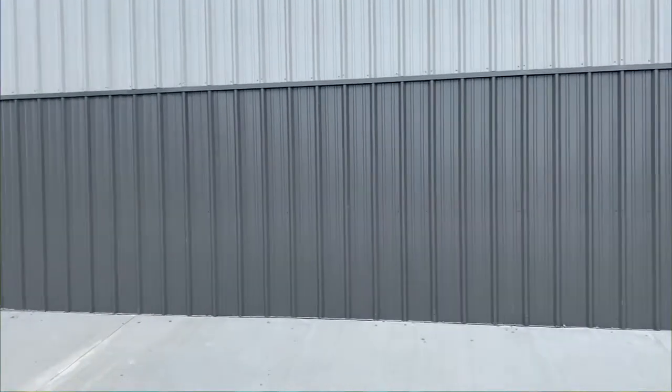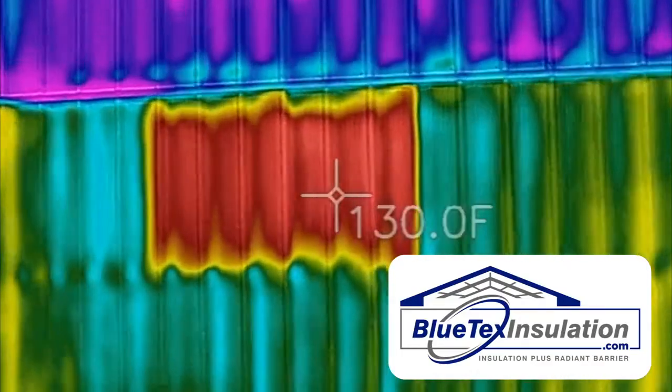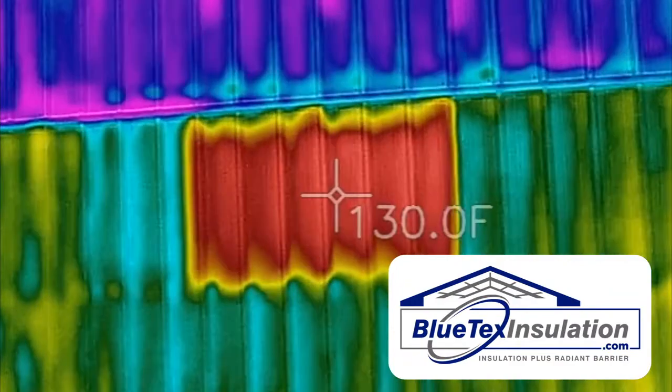In this video, I'm going to show you exactly how Blutex insulation works inside a metal building. If you take a look at the thermal imaging camera, you can see a red square that's reading about 130 degrees. That's the exterior of the metal building.